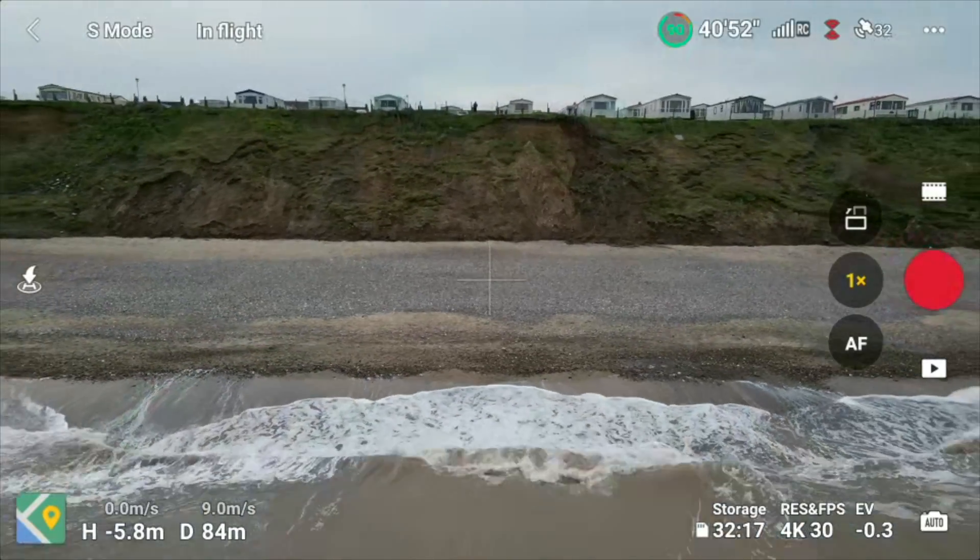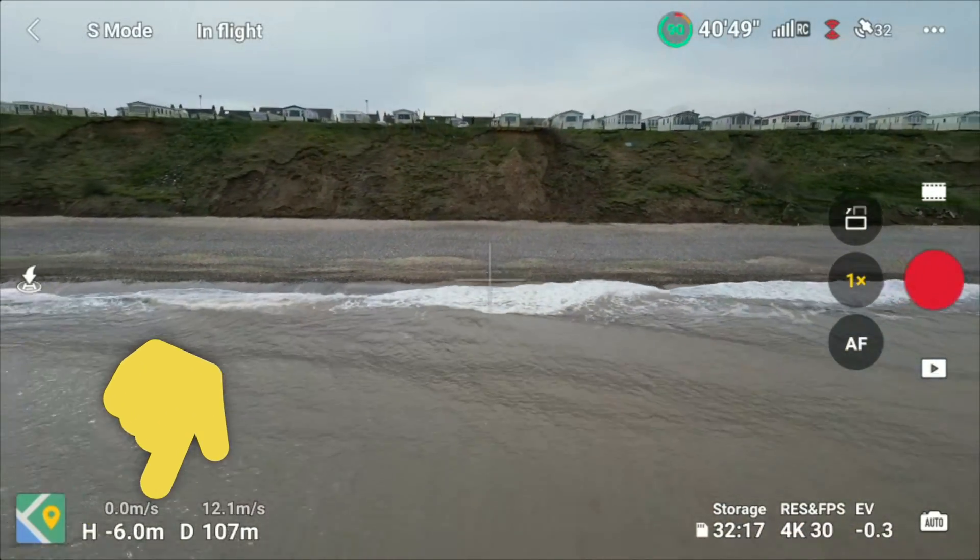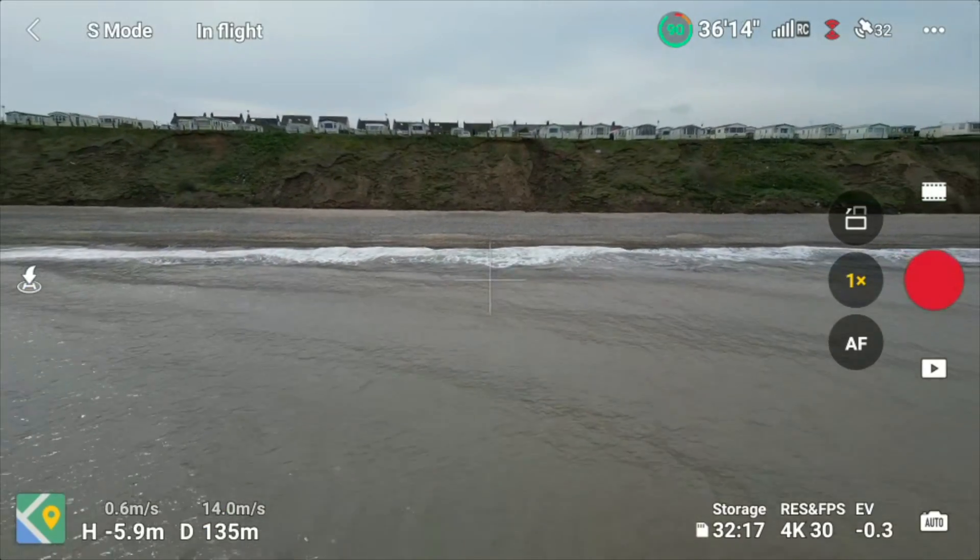A question commonly asked by new drone flyers is: if you take a drone such as the DJI Mini 3 Pro and take off from a high altitude — such as the cliffs behind me — then fly below the level of the cliffs so that the altitude indicator on the DJI Fly app shows a negative value, what exactly will happen if you enter a return-to-home situation?